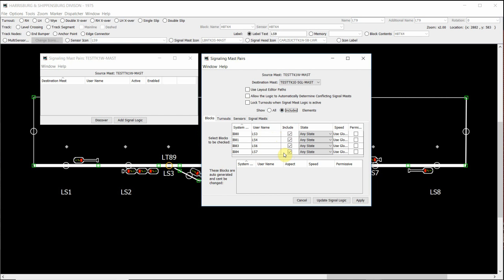Now what we need to do is tell that logic that if any of these sensors are occupied, we want the signal logic to show some form of restrictive or stop aspect in this triple head mast. In the state column, if we click on it, it brings up unoccupied, occupied, or any state. To program the logic, we click on unoccupied, because we're basically saying that we want the signal logic to provide some sort of forward or clear aspect in this triple head mast because the four blocks that we've picked are unoccupied. So we go down and click unoccupied on all of them.